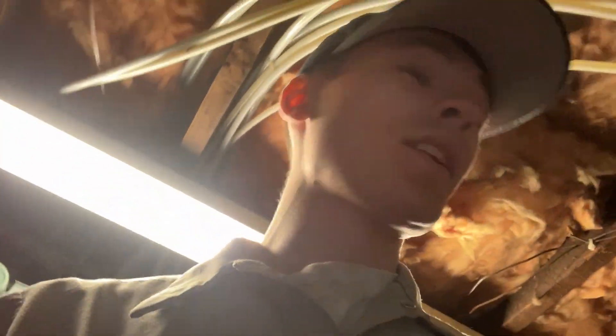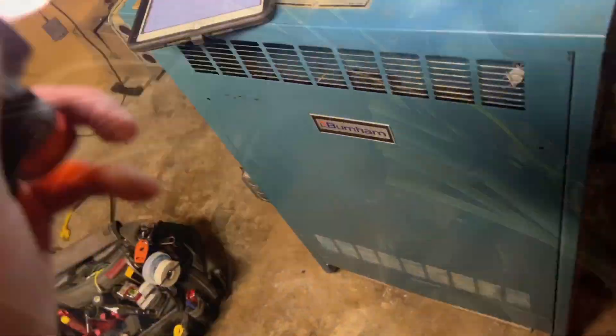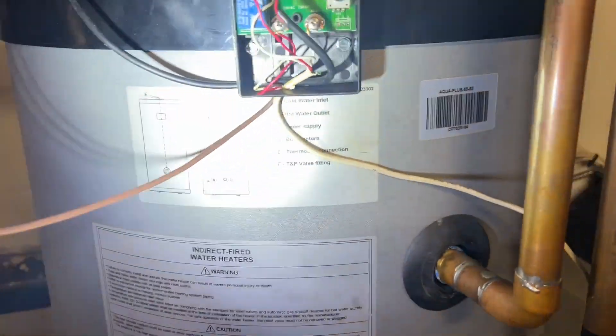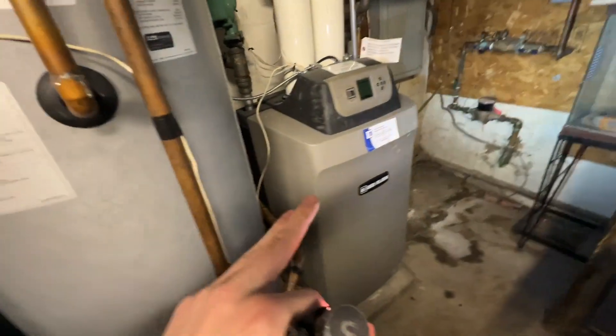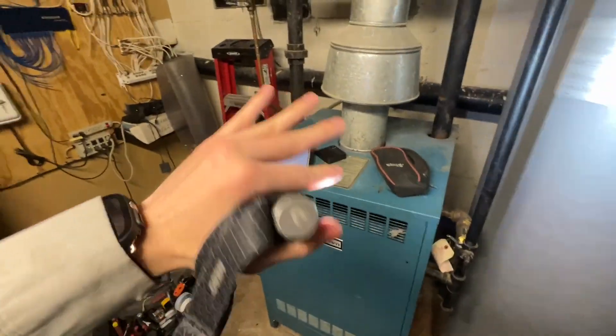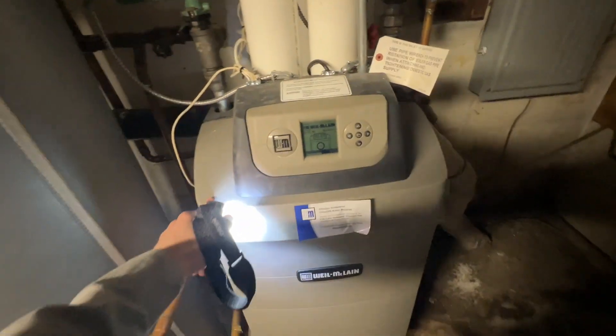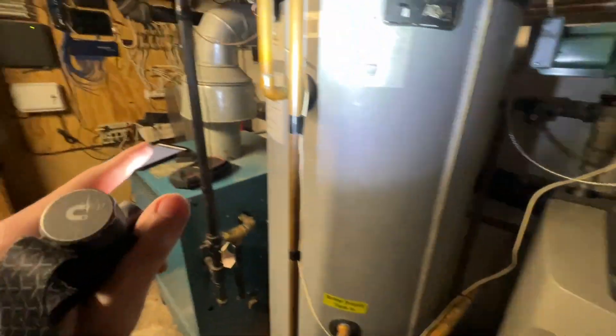It's been a while since I made a video, but I'm at a call — it started as not enough hot water but now it's completely no hot water. I'll show you what I'm dealing with and what I've diagnosed so far. I got to the tank, which is right here — it's a Wall McLean Ultra. Pretty crazy setup: they have a steam boiler for heat everywhere else in the house, but they have a Wall McLean Ultra for some radiant heat and for their indirect storage tank.